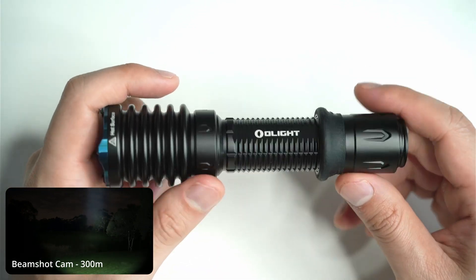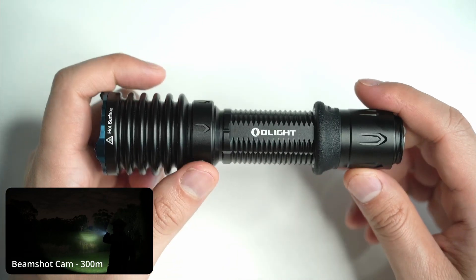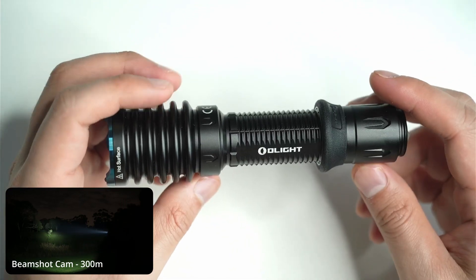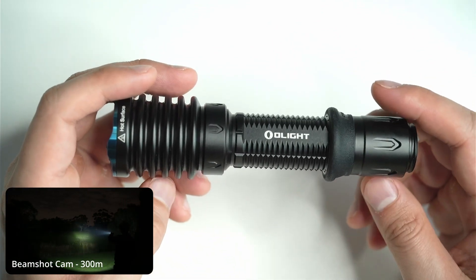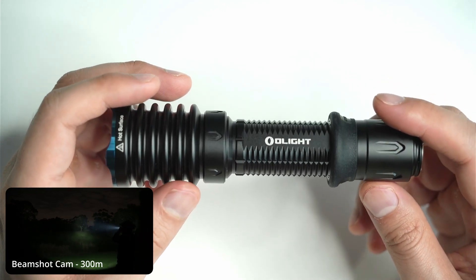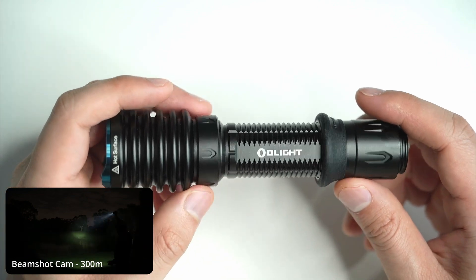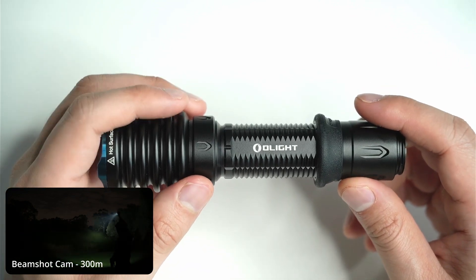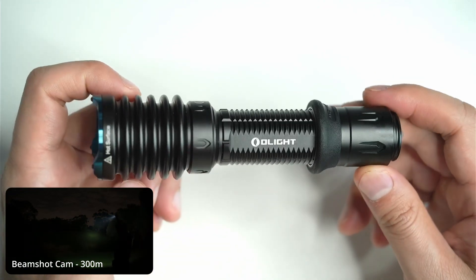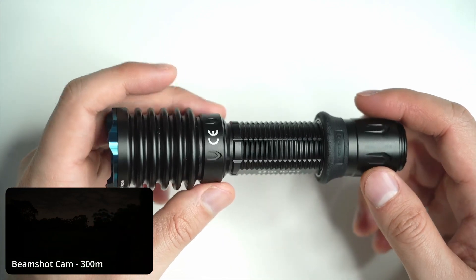Overall, I know Olight can be divisive with enthusiasts, but if you can get past their widespread Apple-like popularity, the proprietary charging, and you don't mind paying the extra price tag, this is one solid tactical flashlight that packs a punch. Overall feel and build quality is excellent. I like the creature comforts of magnetic charging — just that plug-and-play ease of use, no need for long instruction manuals. If you're interested in this light, I've left a link in the description. If you have any questions or comments, let me know below. If you found this video helpful, click the like button and subscribe for more flashlight reviews.